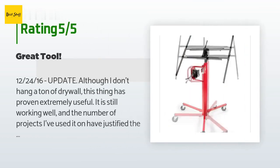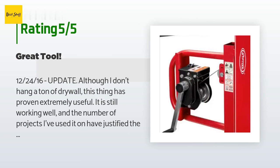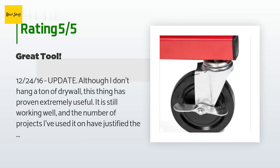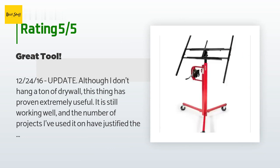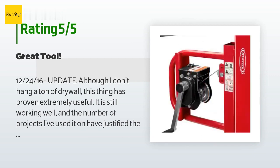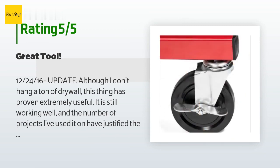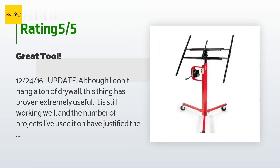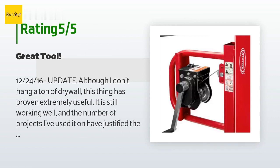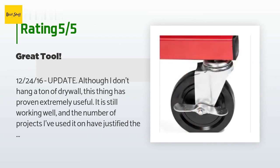A customer said: "December 24, 2016 update — although I don't hang a ton of drywall, this thing has proven extremely useful. It is still working well and the number of projects I've used it on have justified the purchase. A great piece of equipment. I've hung a fair amount of ceiling drywall with sheets on my head balanced precariously on a ladder, so this was a welcome piece of equipment. Although one part of the lift arrived broken — the knob to release the tripod legs — it works just fine. Assembly was easy. Note that this is a very heavy piece of equipment; once disassembled it is a more manageable storable three-piece operation. Positioning of ceiling sections with cutouts for electrical boxes is easy with this lift holding all the weight. You can also shift around the drywall and tilt up a corner or edge to get it into position on tight fits."